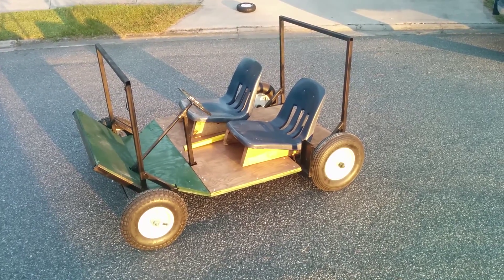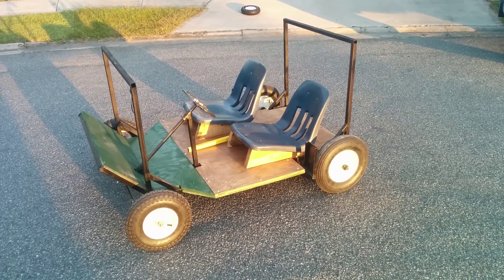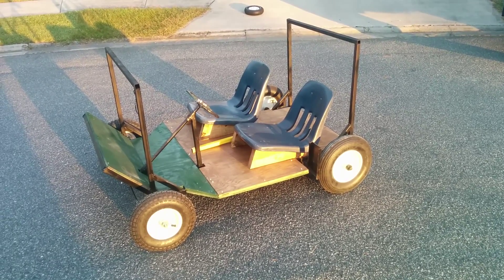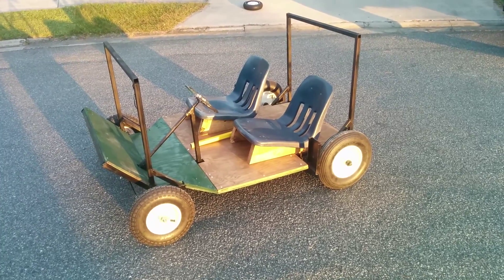Hey everybody, Mark here, going to talk about our chassis for the Teenage Mutant Ninja Turtle soapbox car for the Atlanta 2015 Red Bull Soapbox Race. We'll walk around and talk a little bit about it.